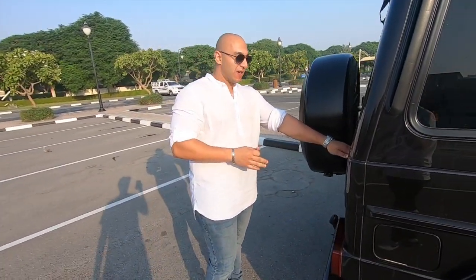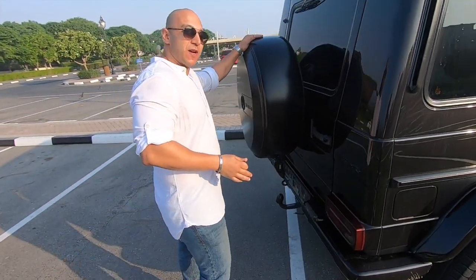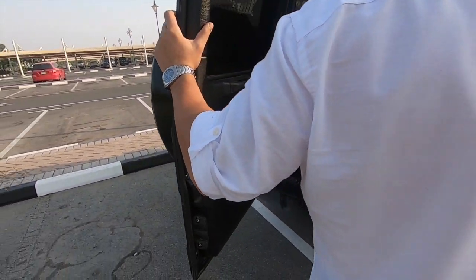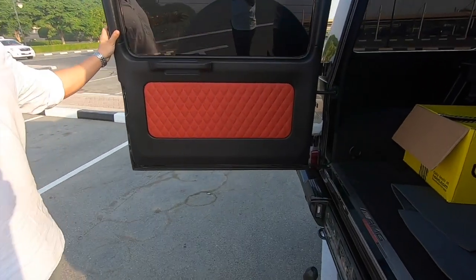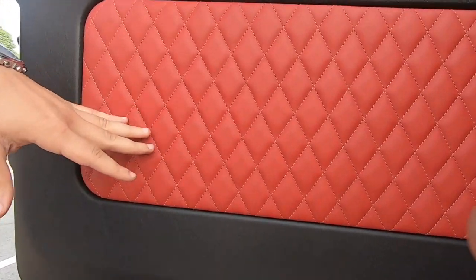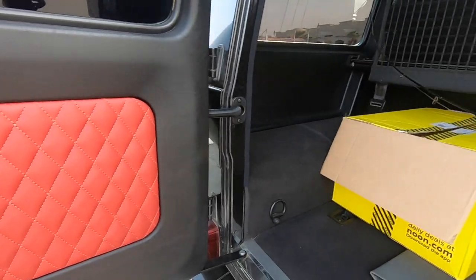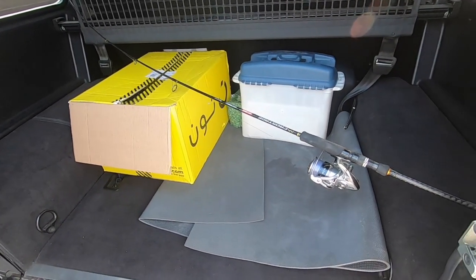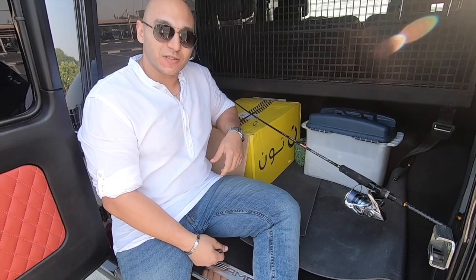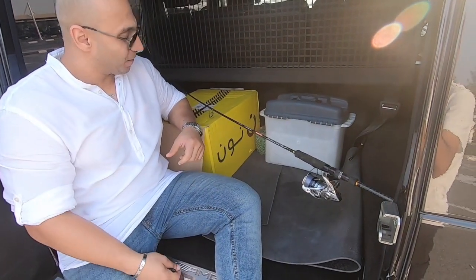The trunk door opens sideways — it's not really bad, but if you have a tight parking spot it might be an issue, other than that it's okay. Behind the trunk door we have the big spare wheel with the Mercedes AMG logo on it. I respect companies that pay attention to details — you can see that even the trunk door is padded with leather. For the trunk size, it's quite decent actually. To give you an idea, I'm going to sit right here — it's quite spacious, not the biggest but quite spacious. I have a big box and fishing gear in here, and it's enough.